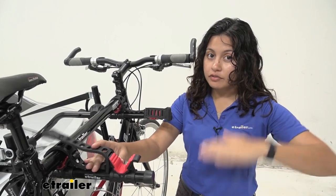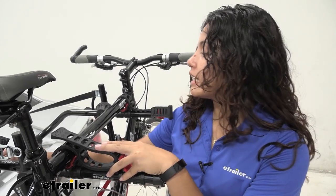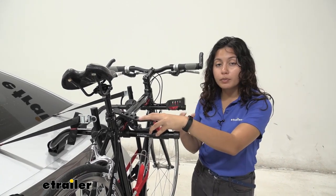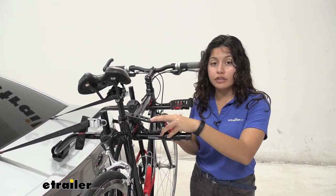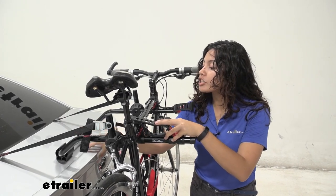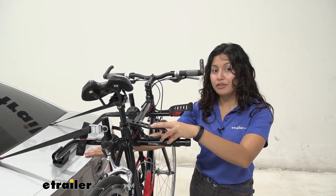This rack does not have individually moving arms — it has one arm that connects to the support arm on top, plus a support base arm. Because of that, the fit does vary depending on your vehicle. I found that this fits best over sedans, and because it has that arch, even if your sedan has a spoiler, this will probably be an okay fit for you.